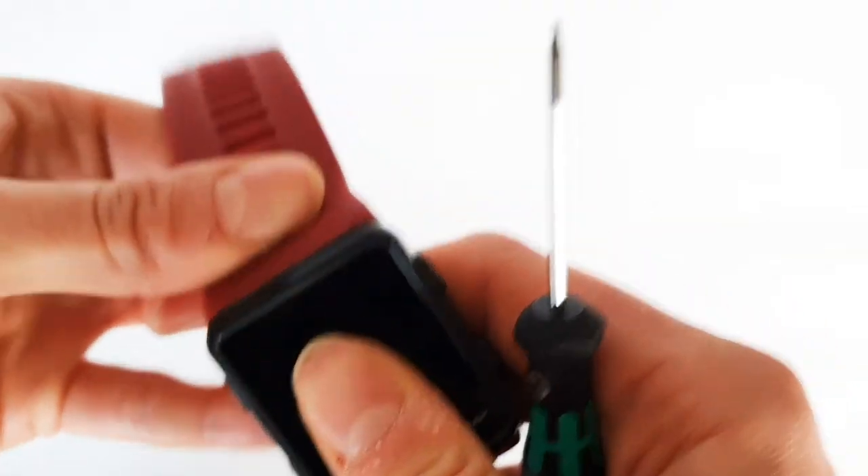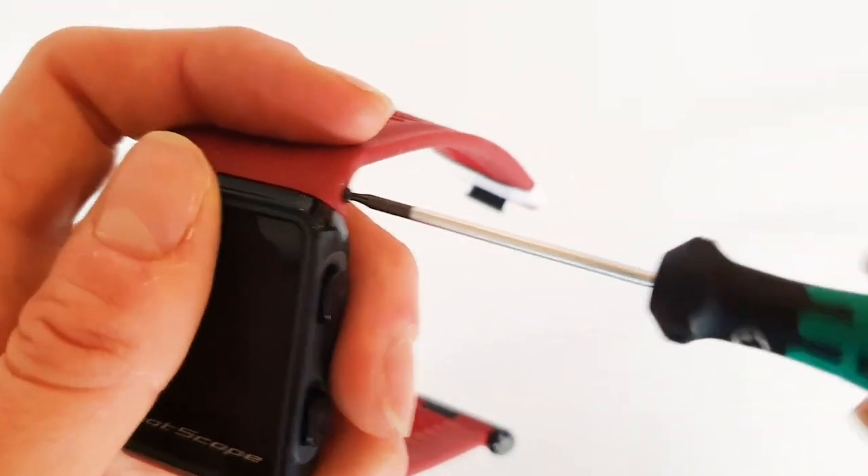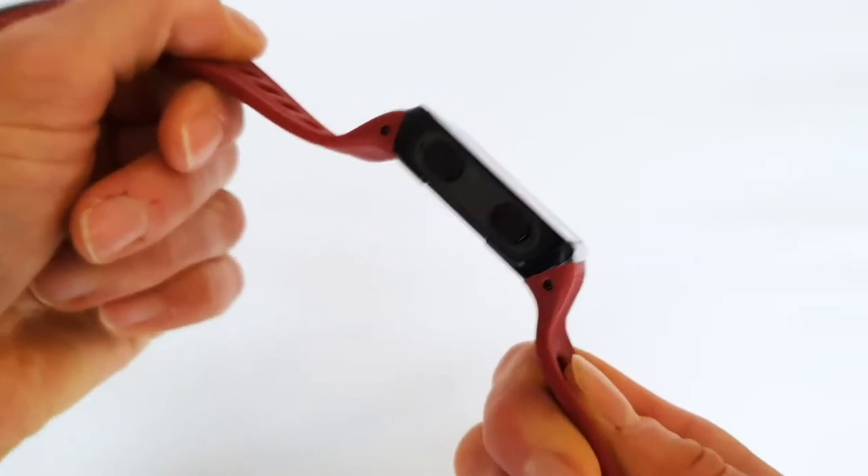Clip the remaining strap to the top of the screen. Insert the screws and tighten. Ensure the straps are tight by giving each side a gentle pull.